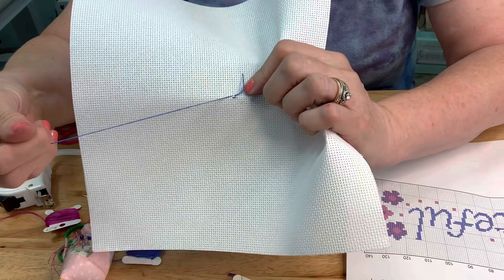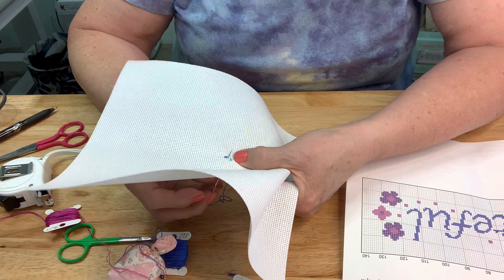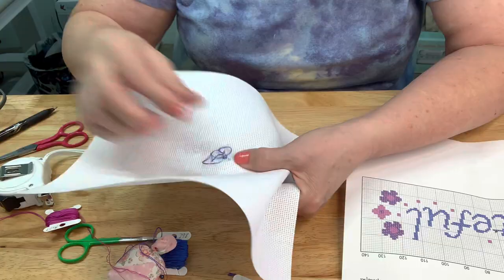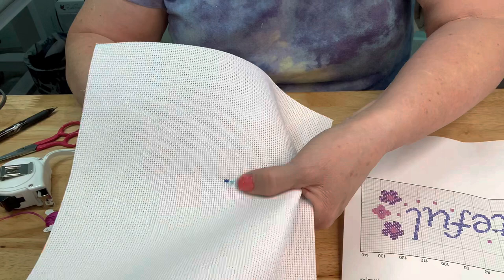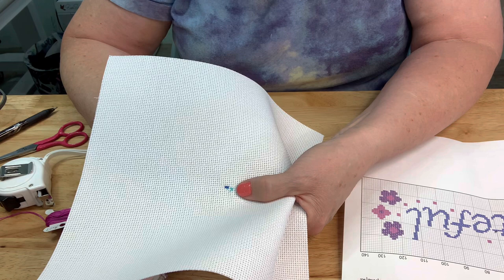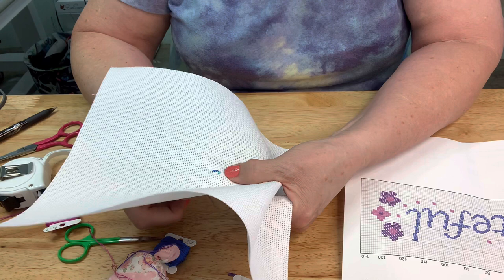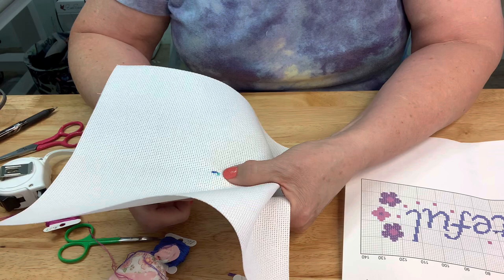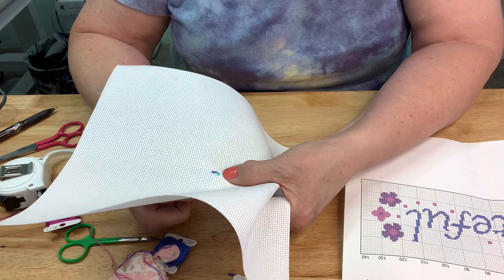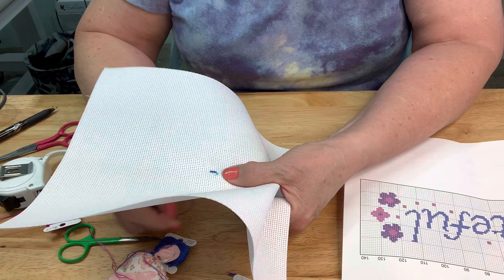Now we're going to do the one right next to it, starting with the left-hand side down to the right corner, and then up to the right upper corner. Now we have two done. It looks like we need to do ten total, so we just keep going - up through the upper left-hand corner, down to the lower right-hand corner, then up through the left bottom corner and up through the right-hand upper corner. Just keep doing that until you end up with the whole row.